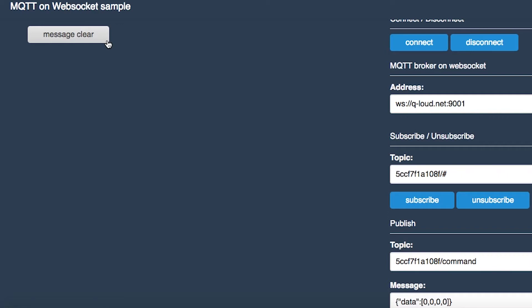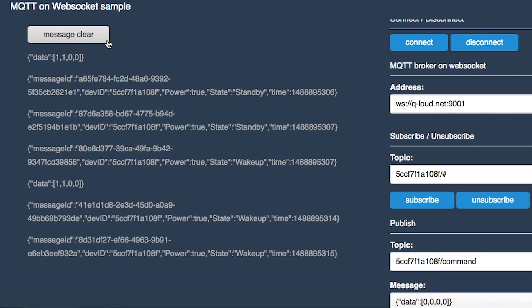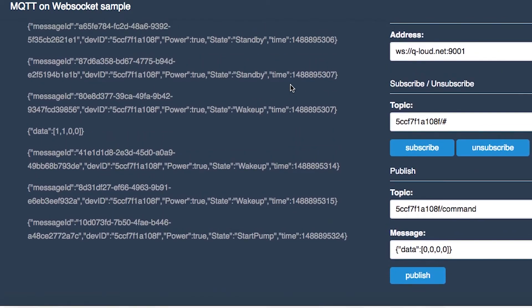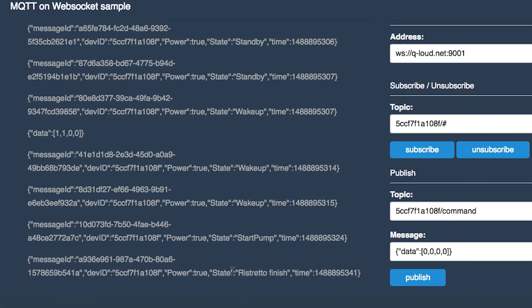As you can see here, for example, power is on and the state is standby. When we switch it here, we get the message 'wake up.' And also, if we use it locally or remotely over the app, we get information on how many times the user pressed the button, how many coffees were consumed, and how many times the machine was cleaned. We see the message 'start pumping,' and after the machine is finished it tells us what button was pressed — what kind of coffee. We have three options here: Ristretto, Espresso, and Lungo. What you see is that the Ristretto is finished.